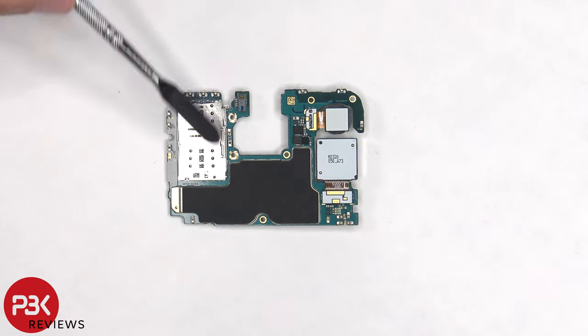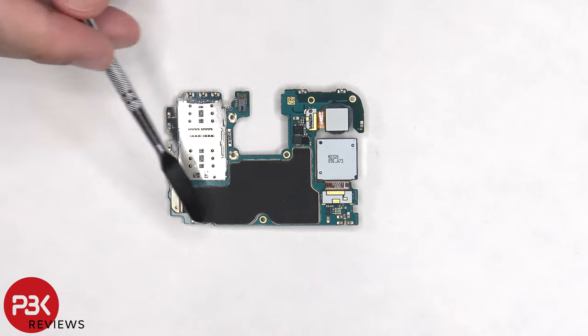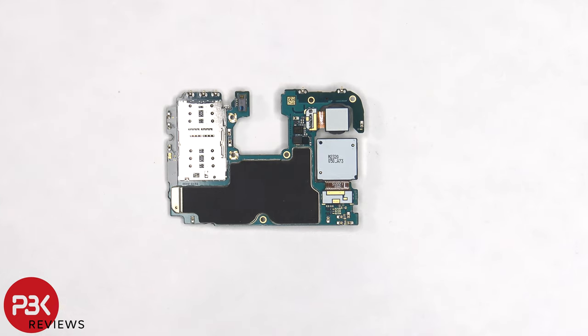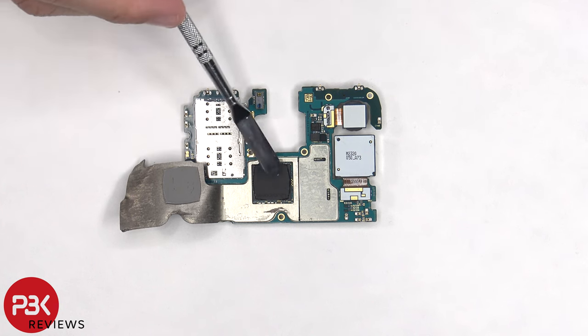The SIM card and memory card reader is located on the back, as well as the proximity sensor and the two other connectors for the cameras. There's also a graphite pad on the back shield to help transfer heat. Once the graphite pad is peeled off, we can see a thermal pad which sits on top of the processor.